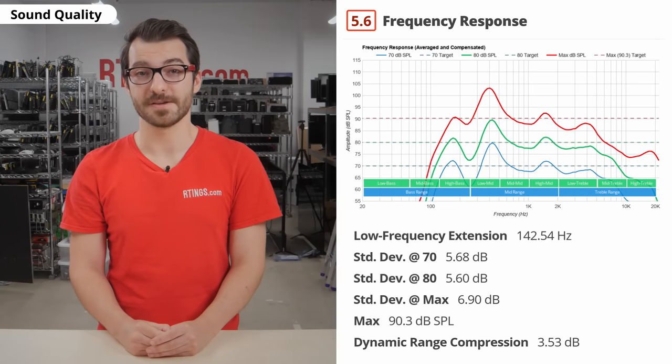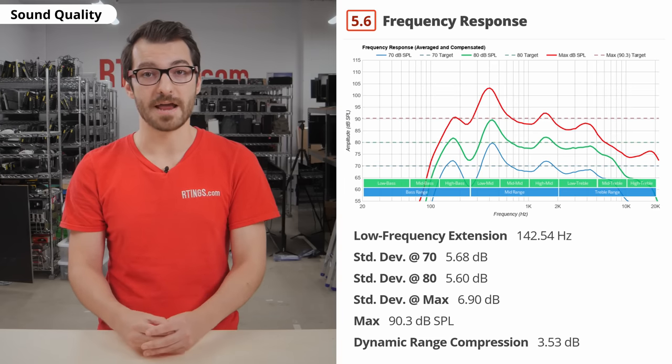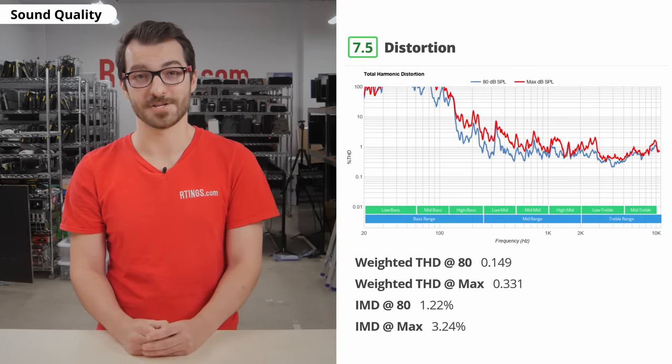If you're just using the built-in speakers, unfortunately they're pretty disappointing. They get loud and deliver dialogues clearly, but they have almost no bass and there's a fair amount of compression at max volume.